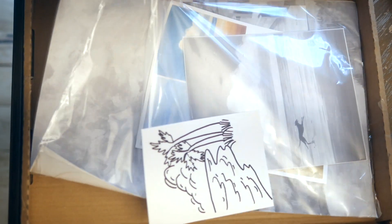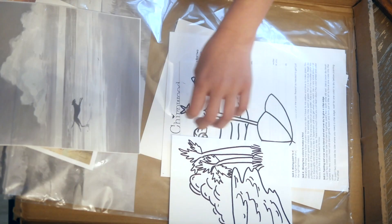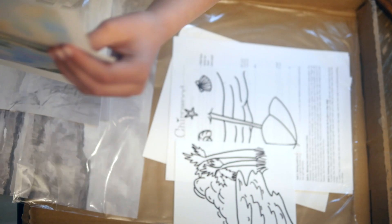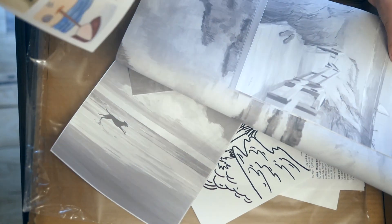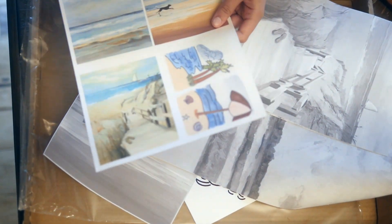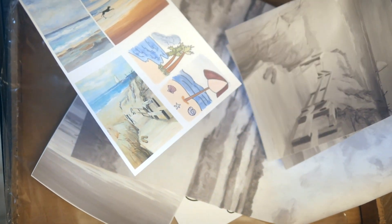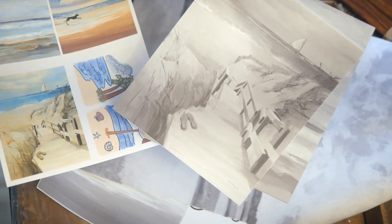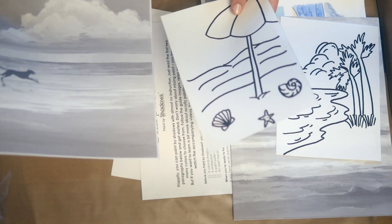We also have all of the paintings you choose from, and it's kind of like a paint by numbers, which is really cool. It gives you a photo of what it should look like and then you try coloring it to match. Like over here, this one would look like this one if you painted it correctly.